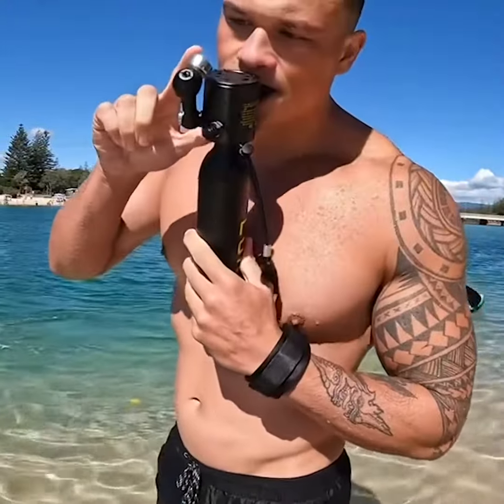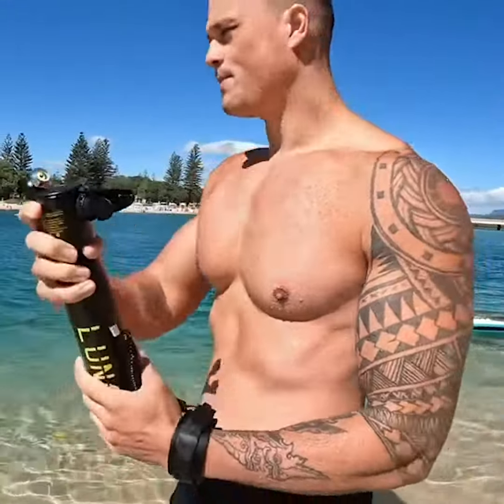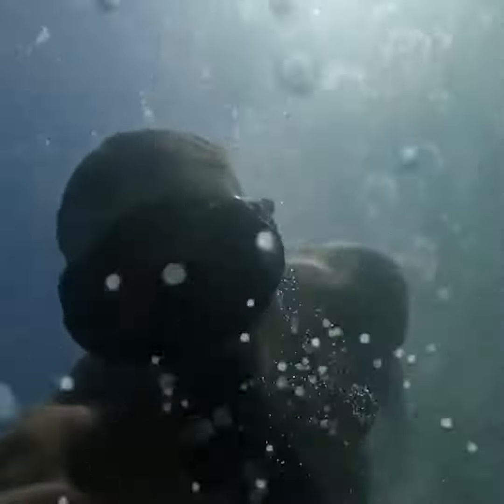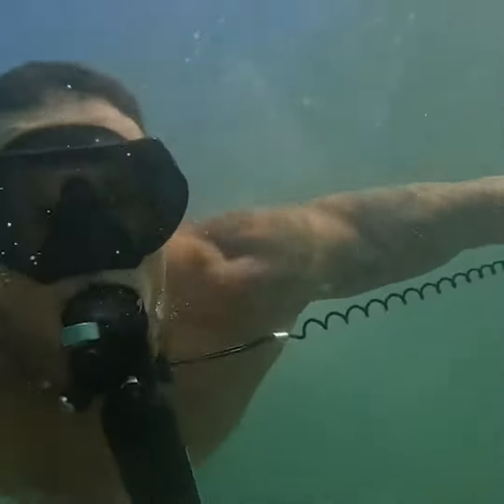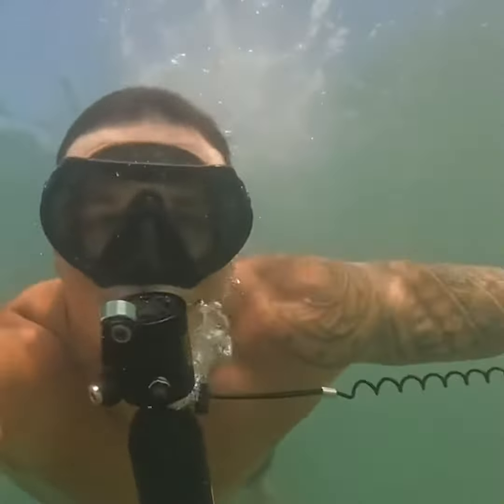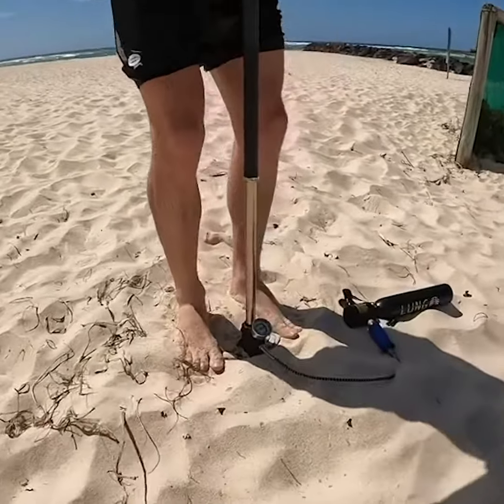How can you know when you're low on air? Our new Lung T500 tank comes with an extended pressure gauge. This makes it easy to monitor your remaining air, and once the air is low you can refill with our filtered compressor or anywhere with the filtered hand pump.